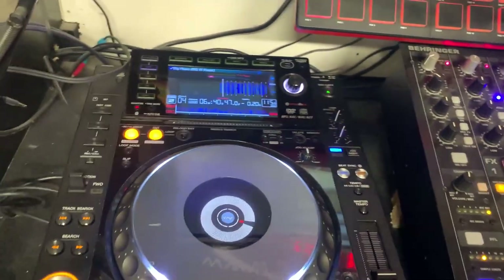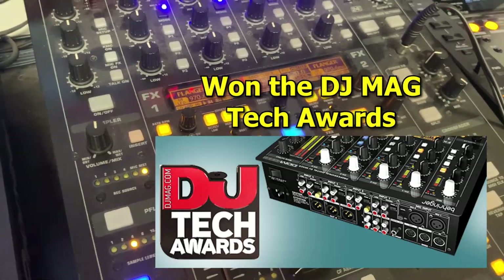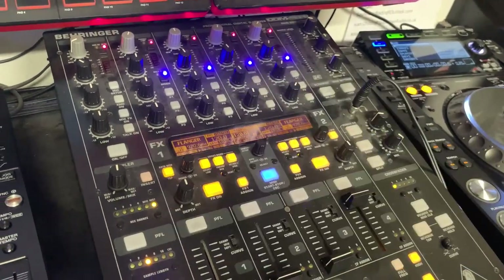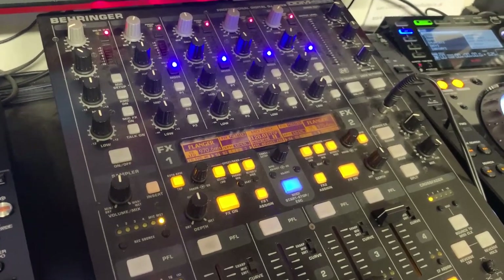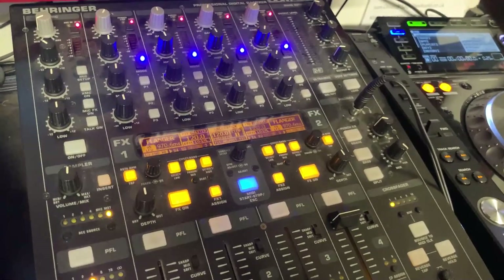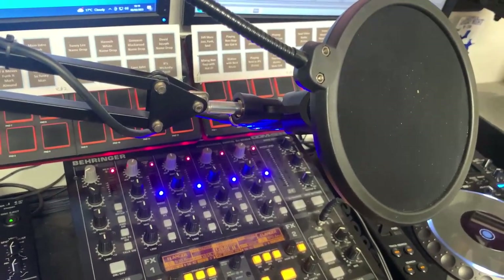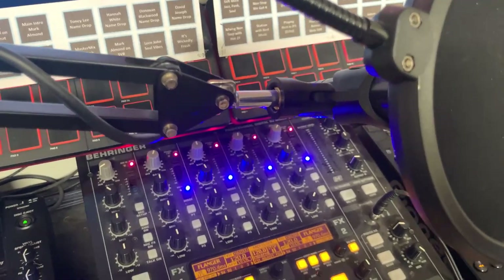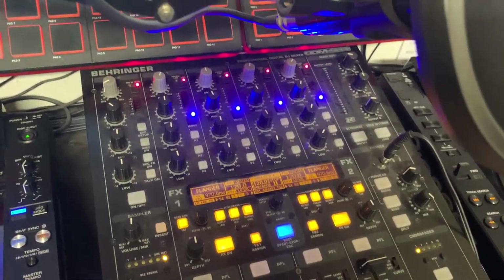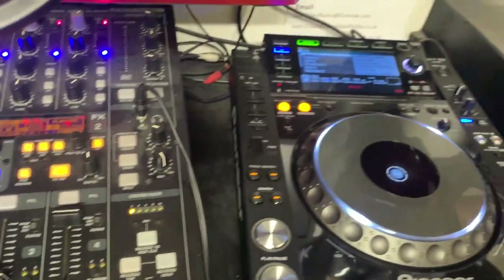We then have a mixer - this is a Behringer DDM4000 mixer, it's a digital mixer. Why did we go for this over a Pioneer? Because the features on here are absolutely outstanding. One of the best features is that it has a built-in limiter. That's great for us because we have several DJs that use this studio and some of them talk louder than others - we don't want any clipping, distortion or anything like that. So we've got a limiter set up built-in that will keep the level of the mic just right. So there's the mixer, and here's the secondary deck.